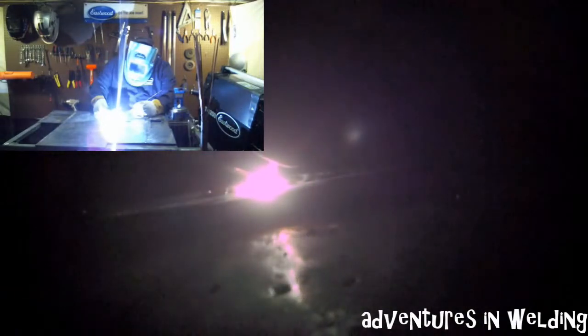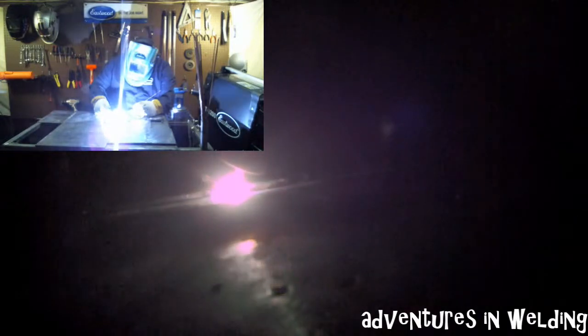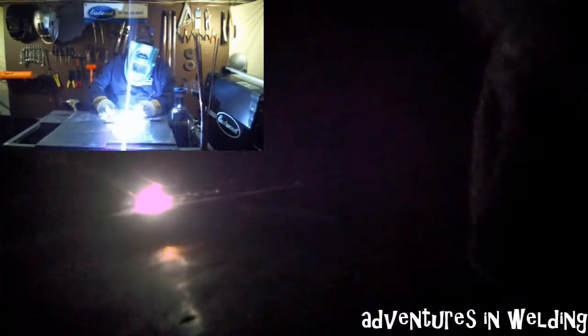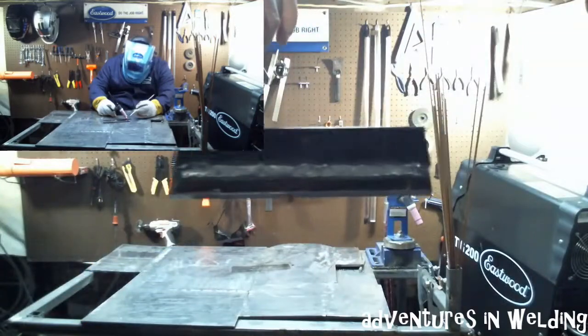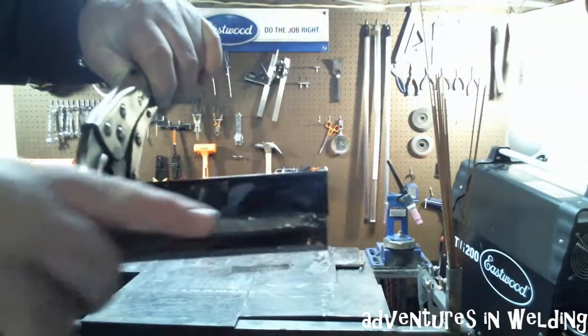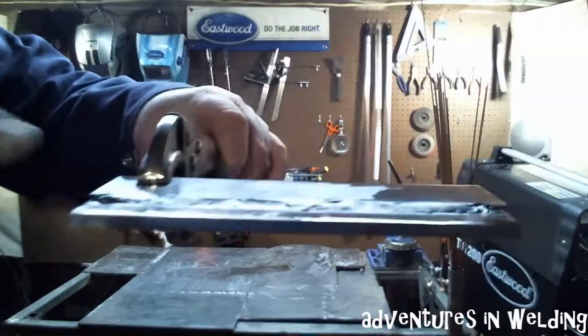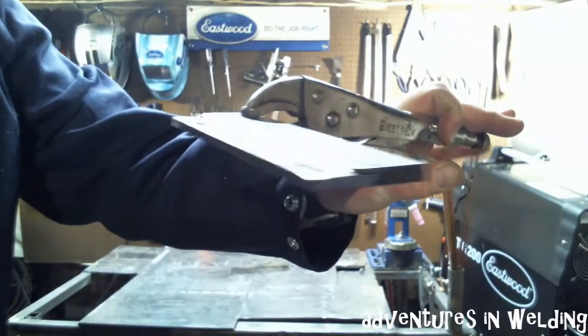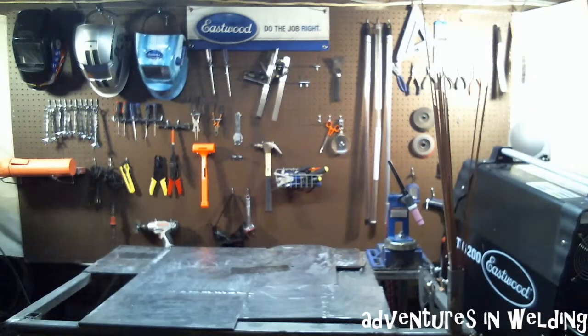Moving it along at a good speed. There's our completed weld. Not too bad looking. Nice and smooth. You can see we didn't tear up too much of the top edge here. The thin piece is laying flat against the thicker piece. I would call that a success.